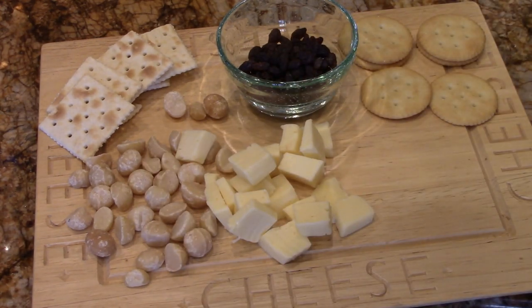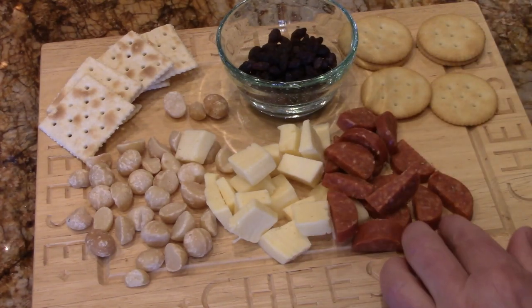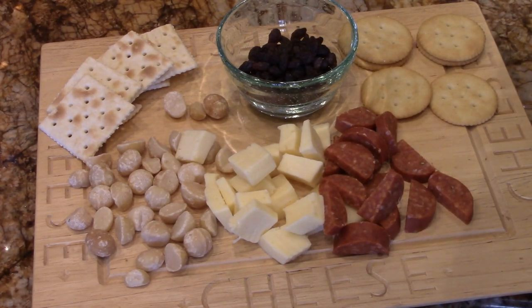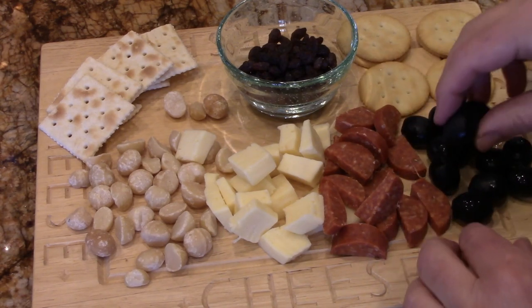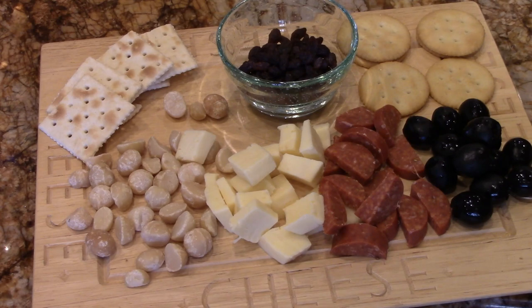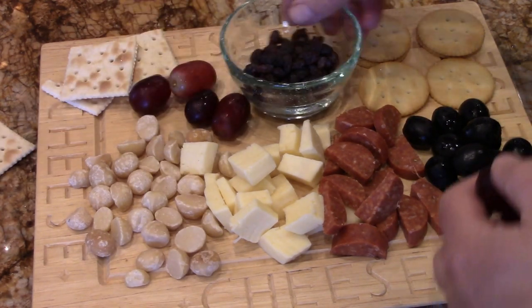That's the board. This is some nice chopped salami. I didn't say it was going to be fast, simple, and easy — did I? Yeah, I did. And there's some black olives. I also got some grapes. Because for a true charcuterie, I'm going to put grapes on both sides here.